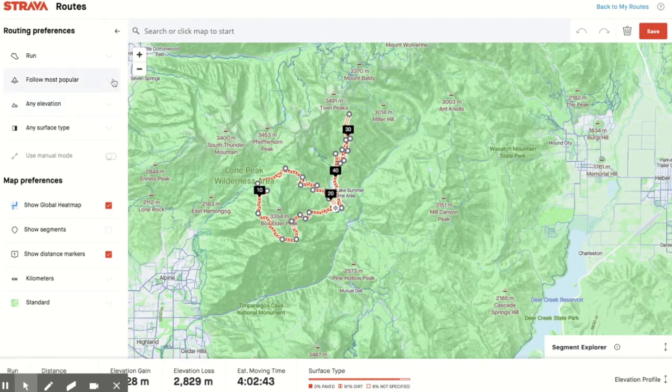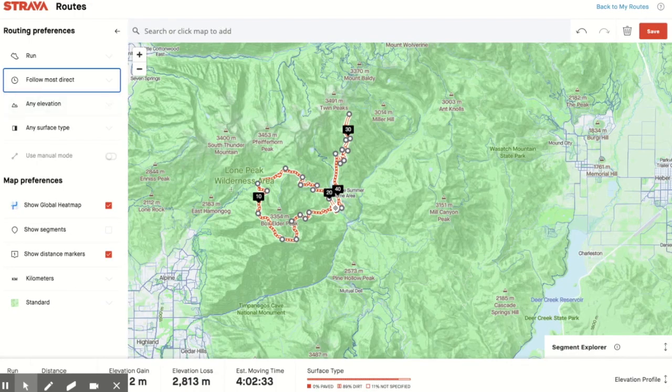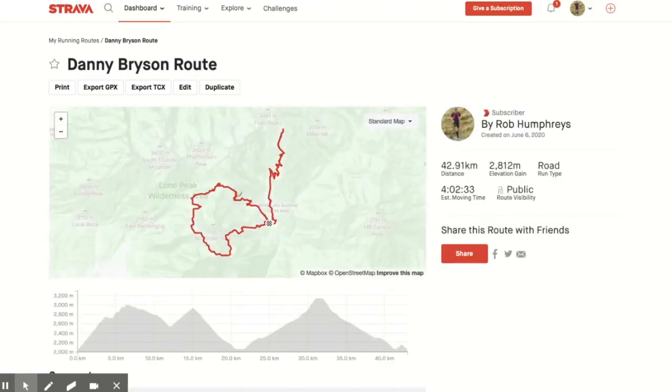Once it's there, I might want to tweak it a little bit — maybe update the route to make it the most direct. Once I've got the route organized, I can hit Save and give it a name. I'm going to call this one the Danny Bryson route and save it to my routes. Once it has landed in my routes, remember: to send it to Garmin, you have to hit the star button at the top. The next time your Garmin syncs, this route will land on your Garmin.